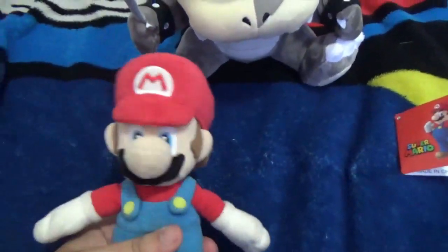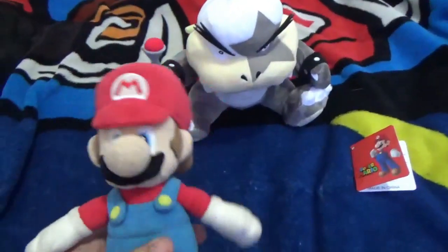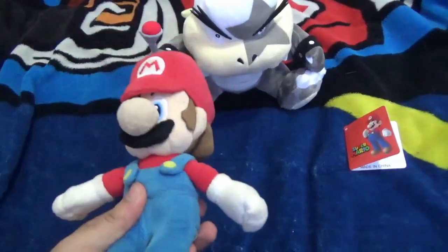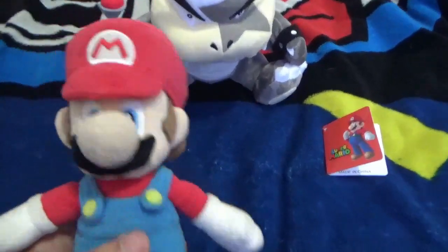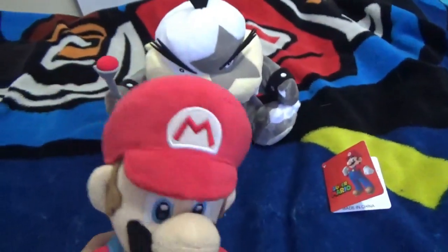I would give him 5 out of 5. He's a really, really nice detailed plush. I definitely recommend the official one over the fake, because the fake one falls apart easily — mine fell apart easily. Maybe yours doesn't, but it does fall apart easily for the fake.